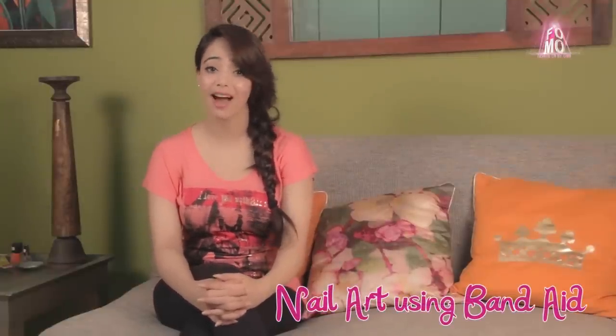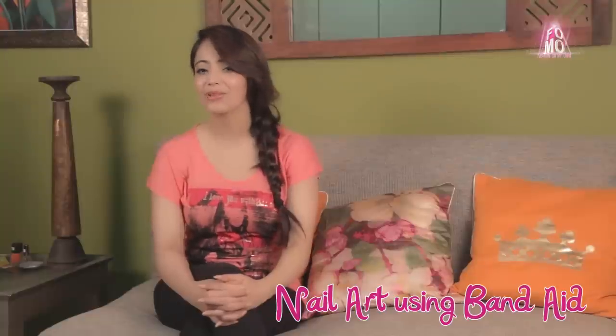Hello girls and welcome to FOMO Fashion On My Own. Today's tutorial is a heart nail art — sounds like a tongue twister — but trust me, it's very quick to do and very cute to look at.